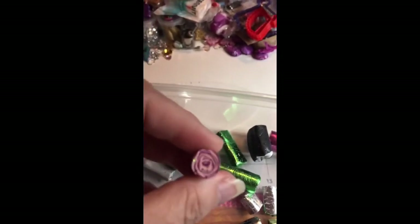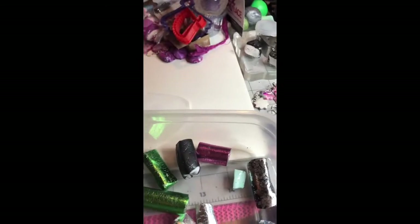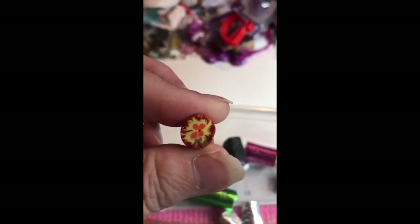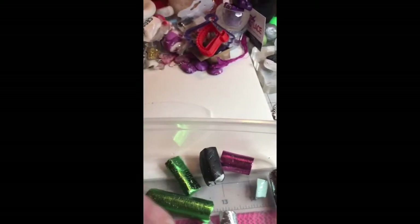What I did was I took a lot of these canes that I had made a long time ago. I've only been at it for a little over a year, so some of these are from when I first started, and they look like it.